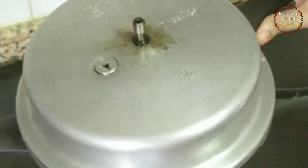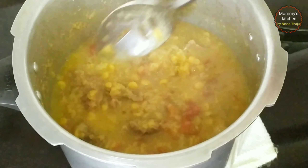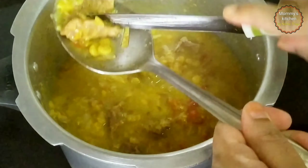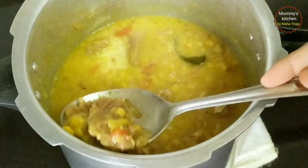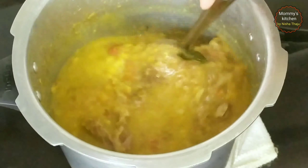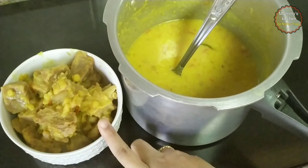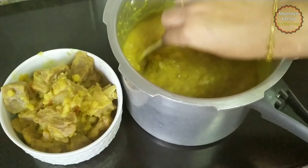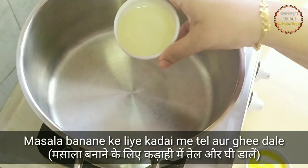Once the dal and mutton are cooked and pressure releases and cools down completely, let's check. As you can see, the dals are well cooked and so is the mutton — it's 75 percent done, it's perfect. Now separate the mutton pieces from the dal and we'll cook the mutton along with the masalas. This way the mutton steam gets combined with the dal and enhances its taste. To the dal, add the tamarind pulp water and mix it well.